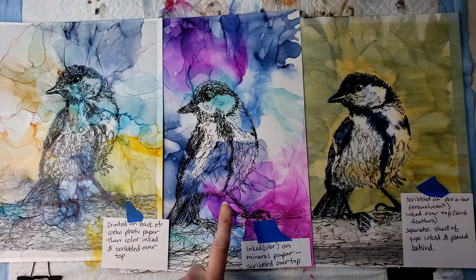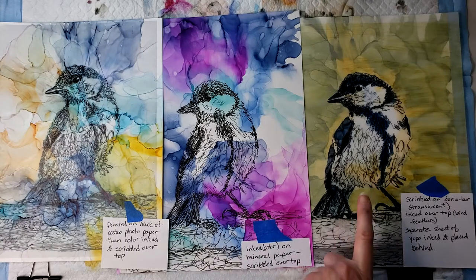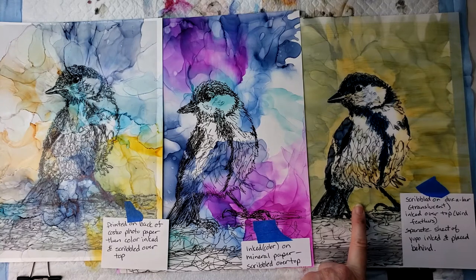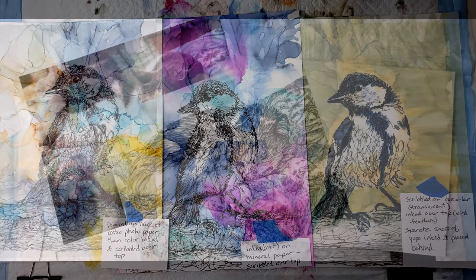Then I inked on a piece of mineral paper and scribbled over top of it, but I wanted to have a more controlled way to put the ink on the bird. On this third one, I scribbled on a piece of translucent Duralar and then inked the feathers of the bird on top. On a separate sheet of Yupo, I inked a background and placed it behind the Duralar. After pondering my next video, I saw the picture of Gurkitty hanging on the wall and thought this would be a great technique to demo.